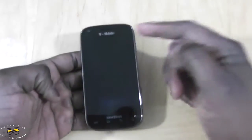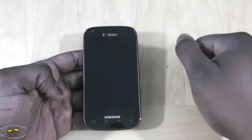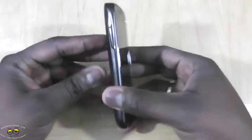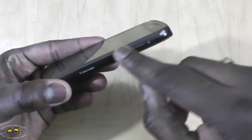The first thing you notice about this device is it sports a 4-inch Super AMOLED display. It's got a front-facing camera at 1.3 megapixels. It's got a nice solid finish — it actually feels solid, with a nice chrome finish on the side.